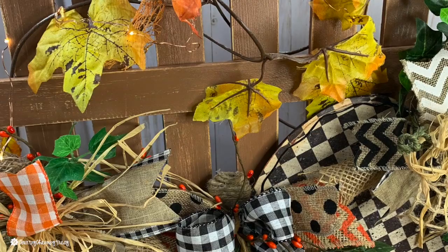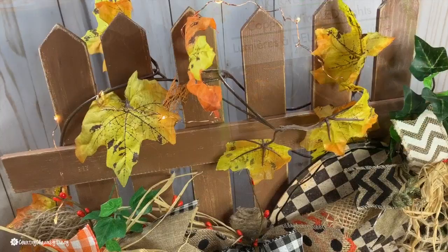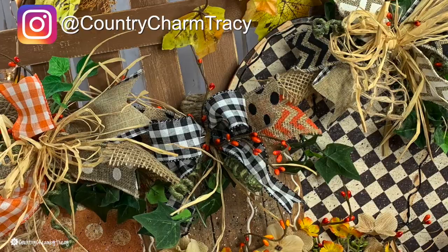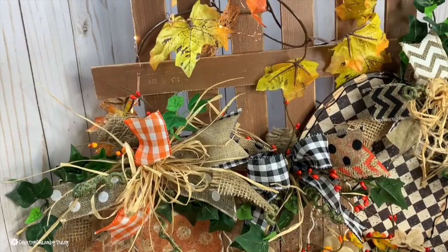I added some fall leaves to the top of the little fence — it's a little garland from Dollar Tree — as well as some copper wire LED lights. I think the copper blends really well with the brown of the fence. I just love the way this turned out. If you make one, please share it with me over on Instagram at Country Charm Tracy. I also have Facebook — I'll leave those links here. Please share a picture with me; I would love to see it!